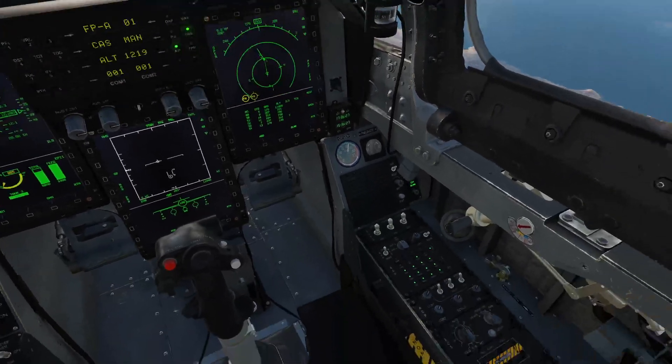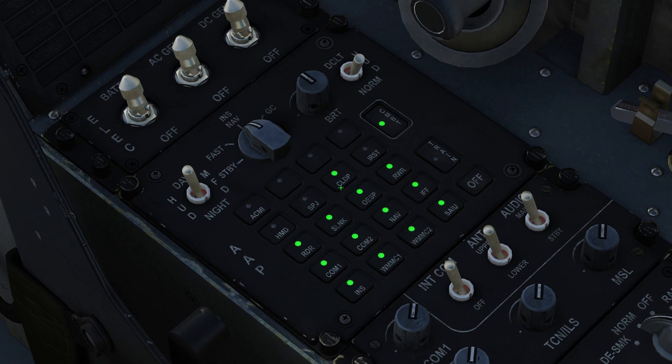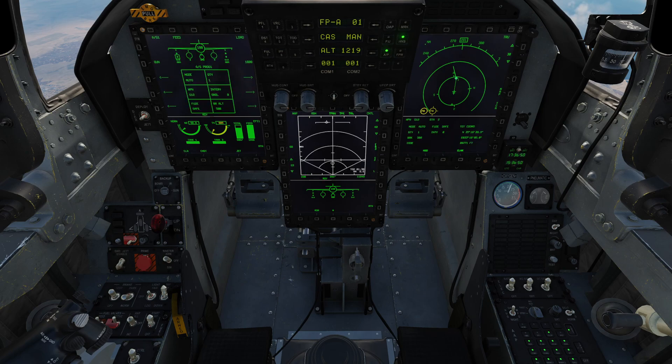One of the first things you want to do is check your avionics power switches. We're interested in the CLDP switch — this needs to be on; it's the power for the pod. With that on, I'm going to get the aircraft into air-to-ground mode. I'll move my T1 switch aft, and that puts us into air-to-ground master mode. I'm then going to go to the center display.